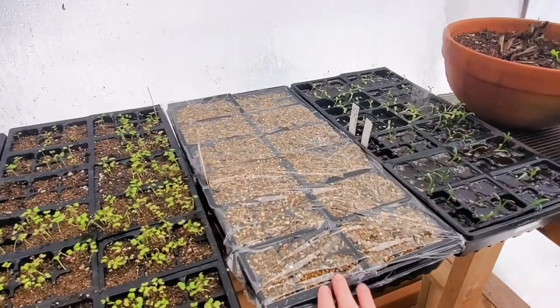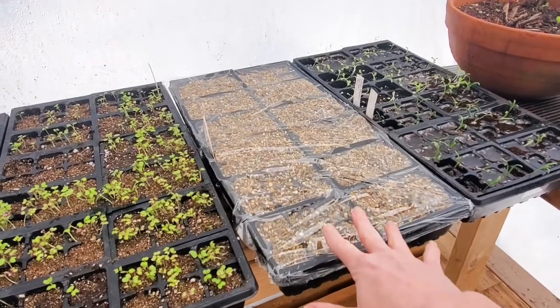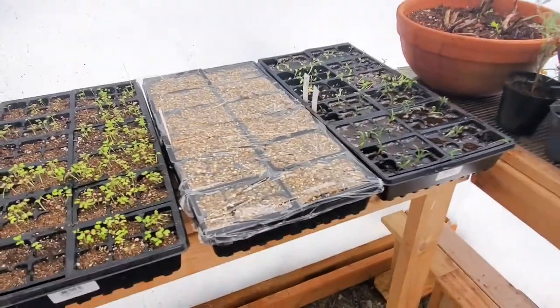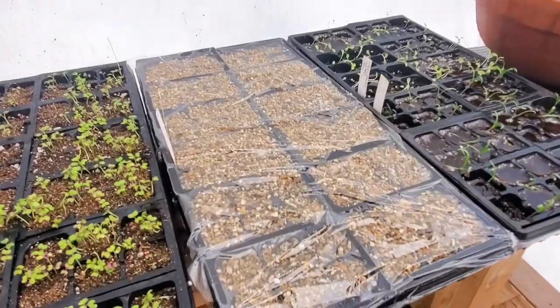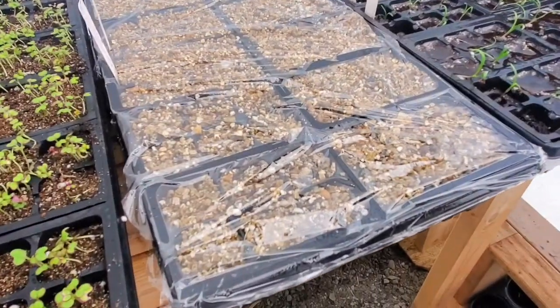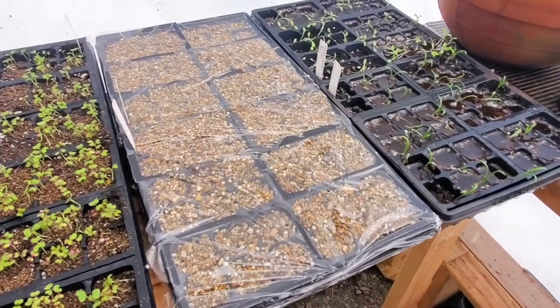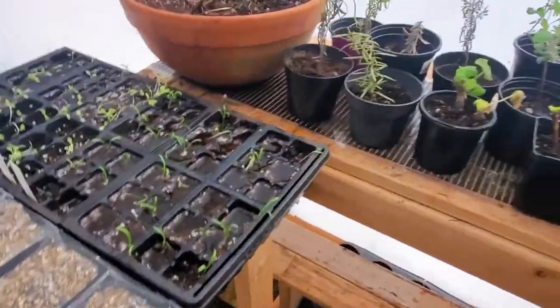We already watered this tray and then we covered it yesterday. This is a blend of coneflowers and delphiniums. Coneflowers growing from seed usually take a while to germinate, plus it's a little cooler out. So we put this cover over the top to really help them germinate faster — they kind of take a little bit longer.